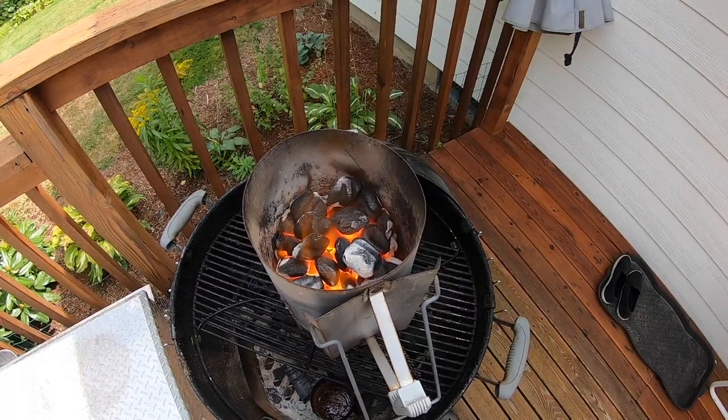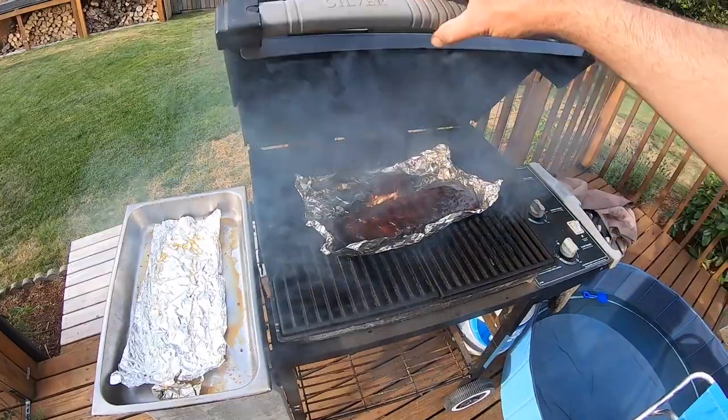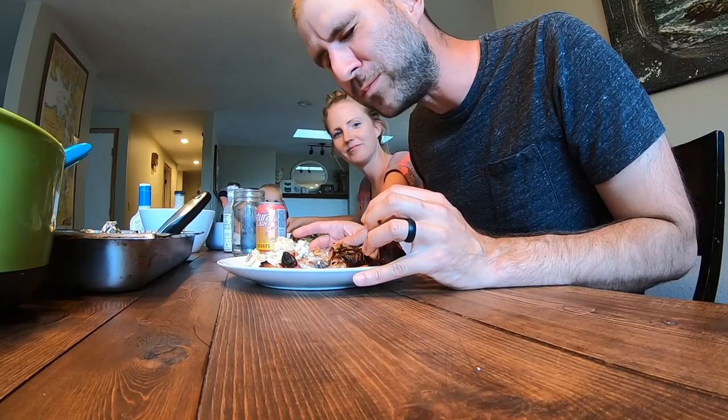So a lot of you guys might be wondering, what do you do with all your spare time? I eat meat. Lots of it. Pork ribs are what's on the menu for the day. Let's get this going.